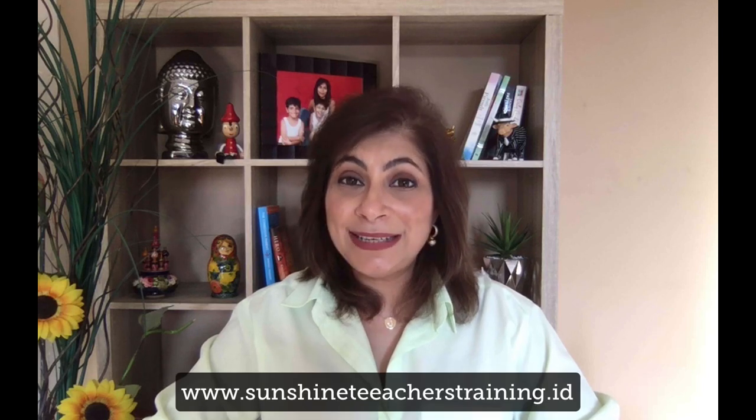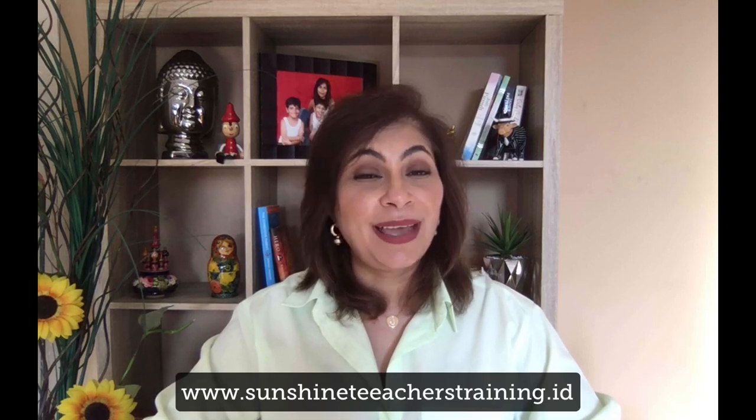If you'd like to learn more and get notifications of our future videos, please subscribe to our channel. You can also visit our website — we have a lot of courses, long courses and short courses, to help you become the Montessori guide that you would like to be. If you have any comments, please leave them in the comments box below. I would love to hear your questions and I will be back to answer them. Until the next time we meet, have a beautiful day.